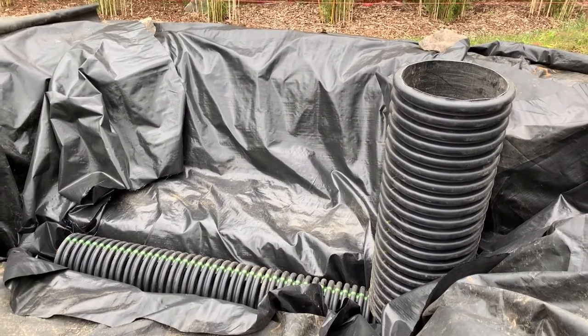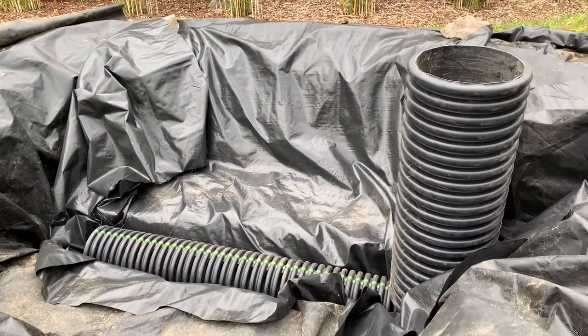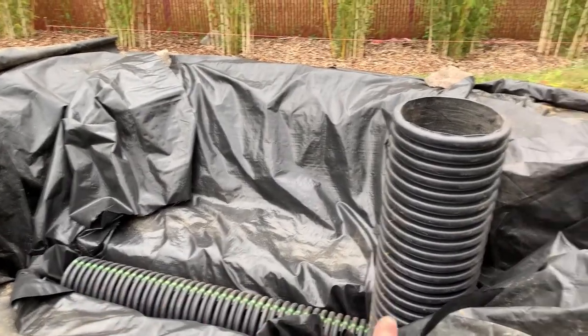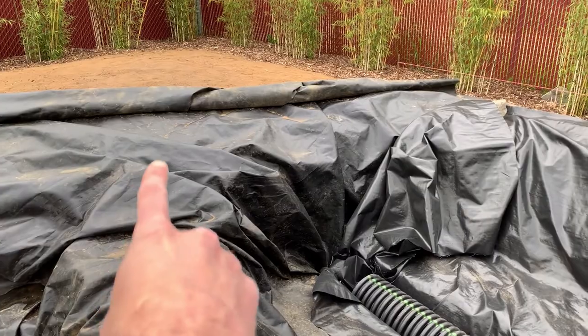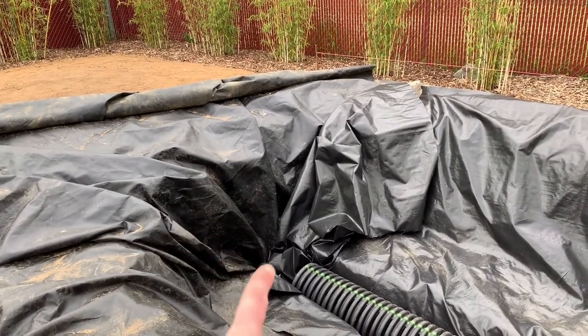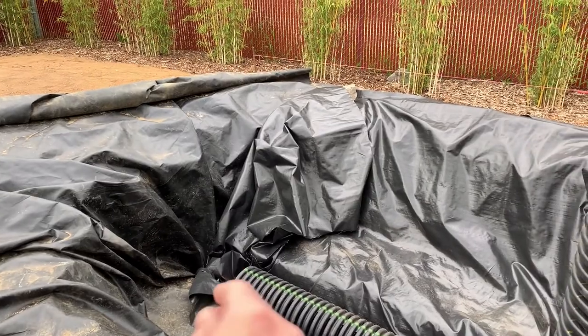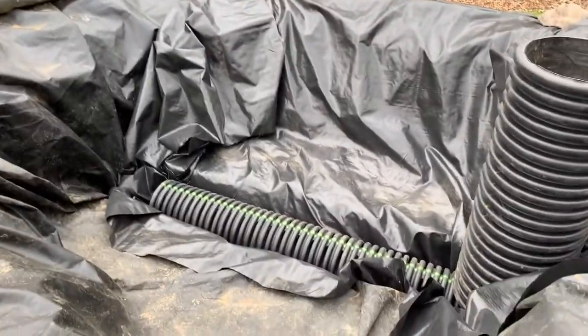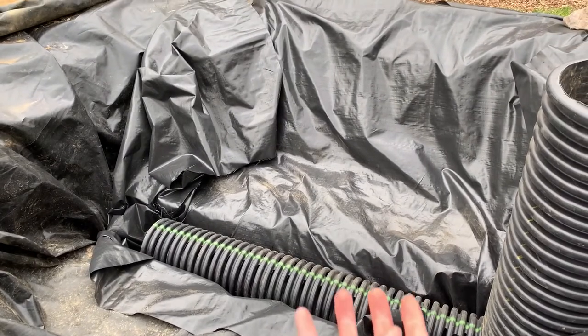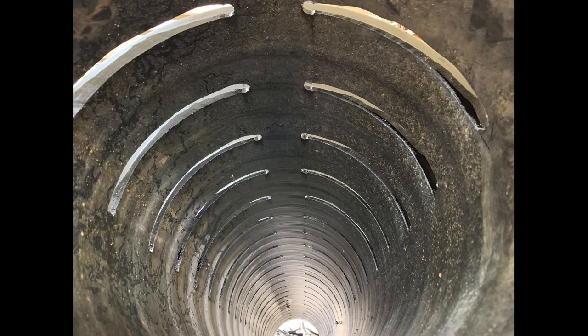Here is the finished product. We've got our centipede snorkel. There'll be a three-inch line coming into the bog — the wetland filter — dropping down and then coming into this pipe where it will shoot water out really fast. The centipede unit with all the slots in it will allow that water to diffuse up slowly. Here's a picture from inside that centipede pipe that I took, so you can see what the slots look like and how they're spaced.